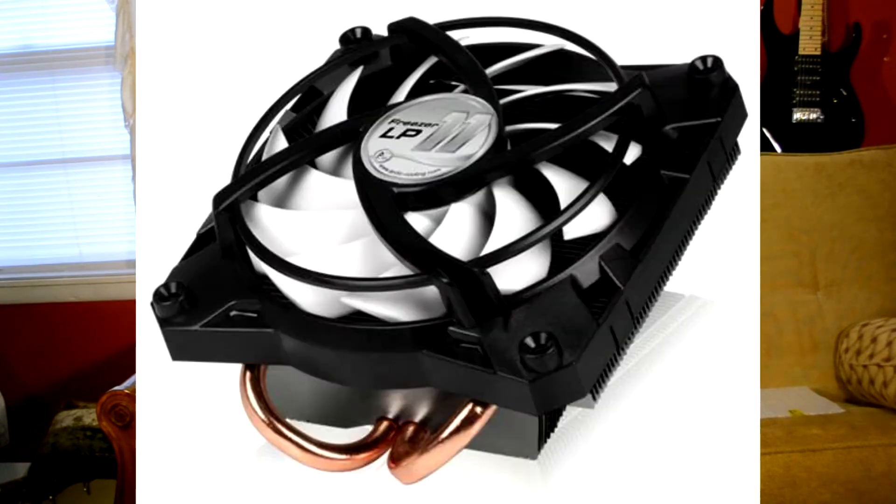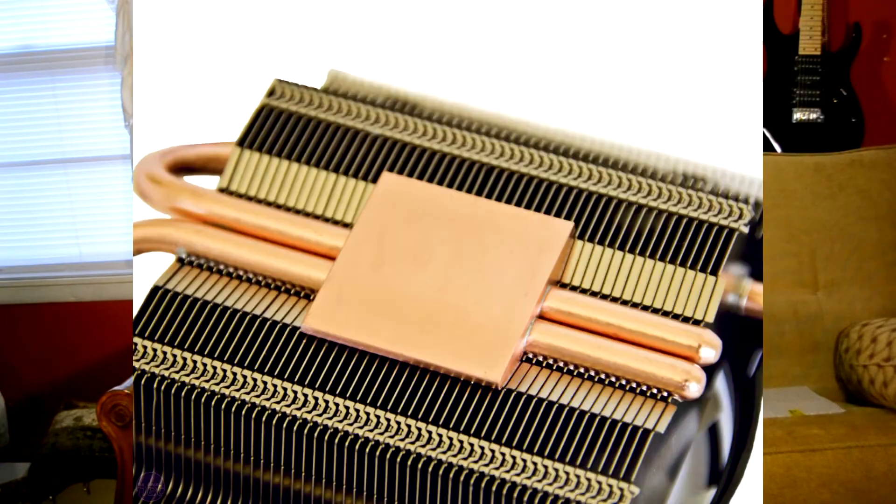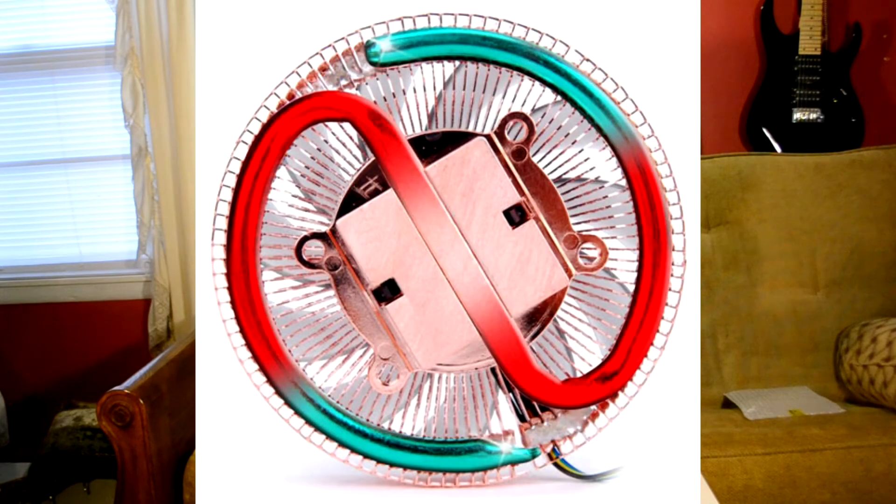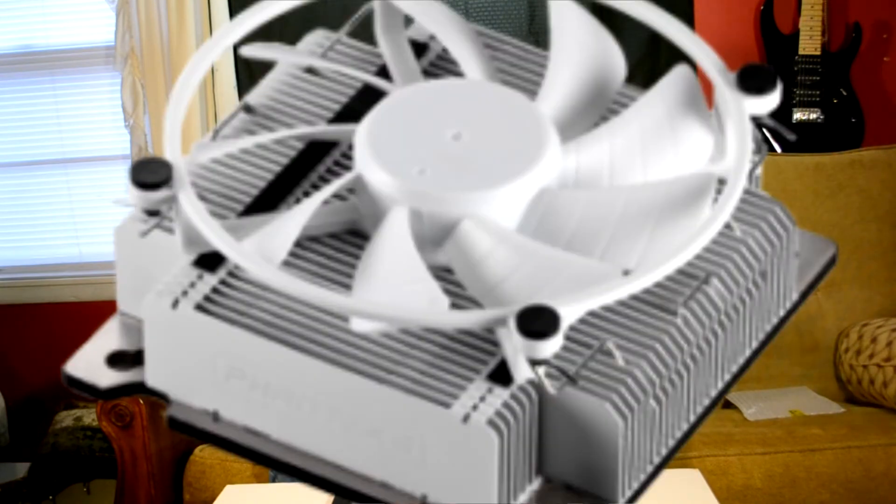We looked at the Arctic Cooler 11 LP — LP meaning low profile — which has two direct heat pipes and a copper base plate. Then we have the CNPS-X2 from Zalman, which has an exposed heat pipe that wraps all around, so it kind of acts like two but it's really one. And of course the Fantech PH-TC-90LS, which I did a separate review on.